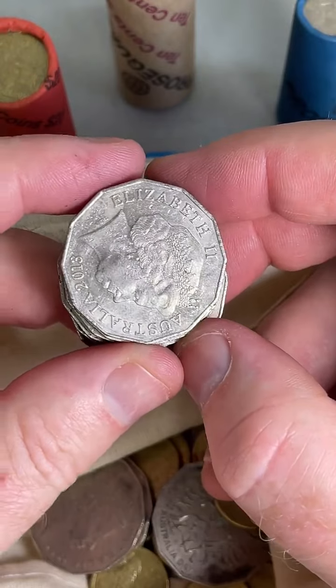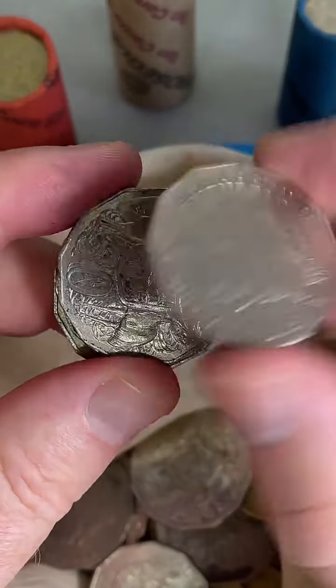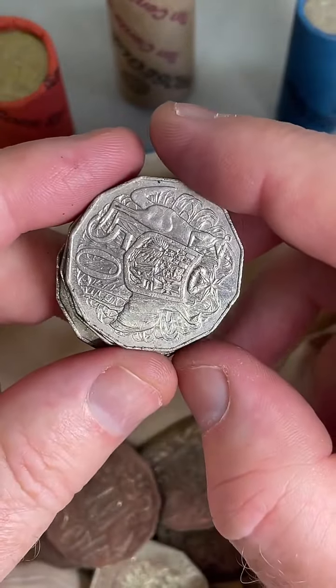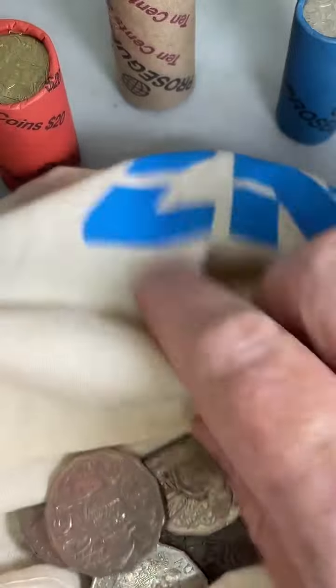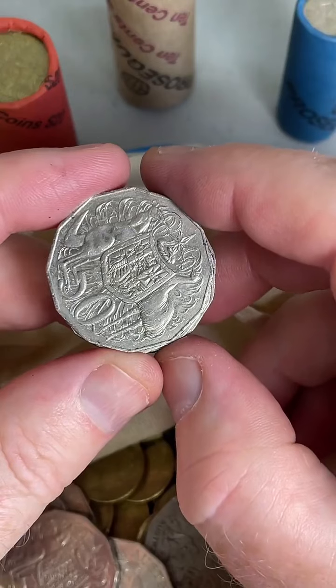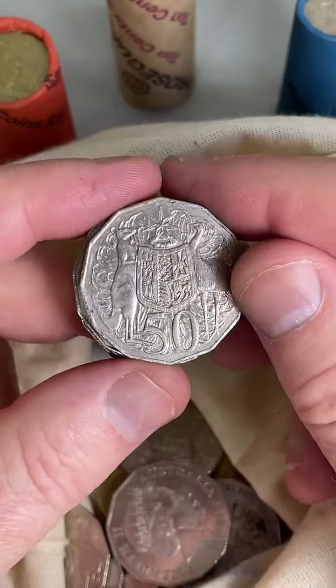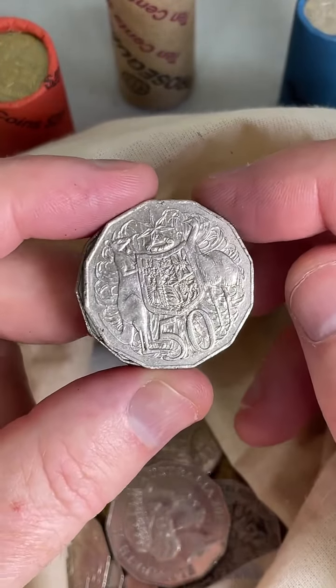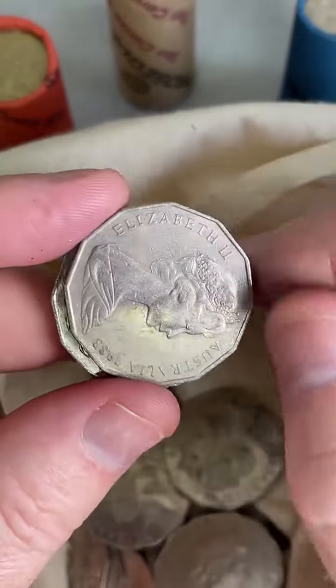Do you know the worth of a 1966 round 50 cent coin? Between about $15 and $33 is a recent selling price range on the round 50 cent coin. There's a $2 coin on the outside of the bag — ah yeah, I think it was on the edge of the bag. Do you check the coins you use in day-to-day life? Yes, I do — I usually check the dates when I buy something with notes or coins and check the change.